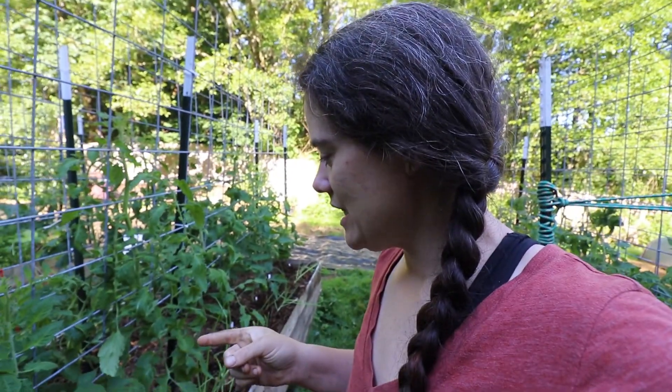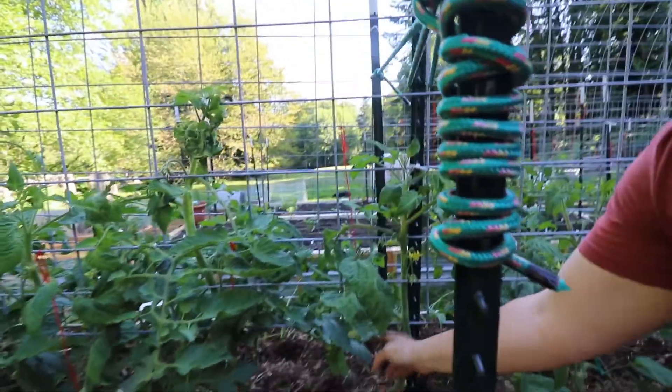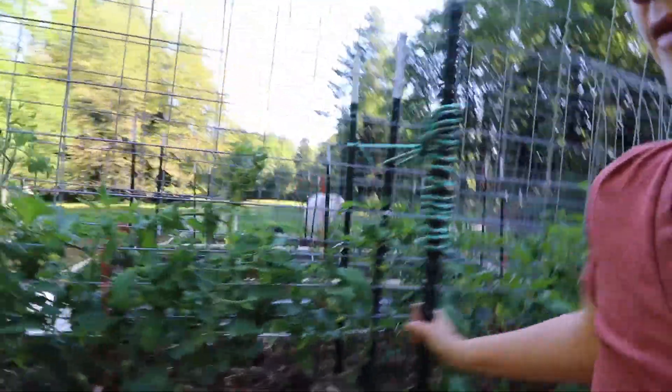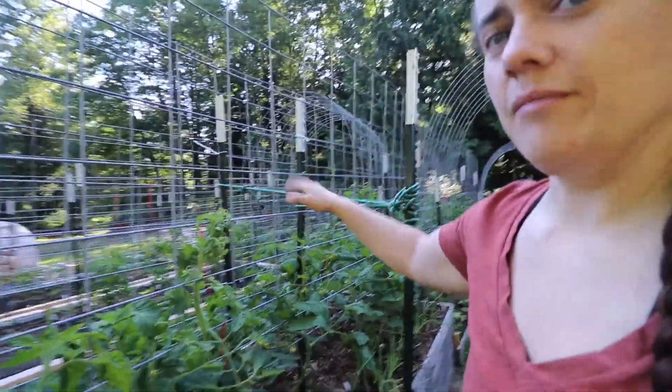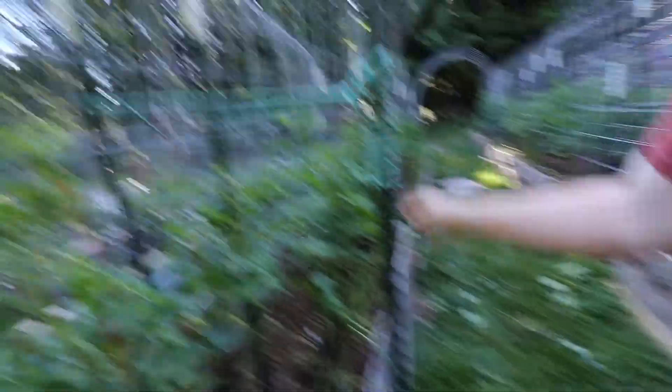These beds here are kind of sauce tomatoes — Romas, Amish paste, and things like that — paste tomatoes. They're doing okay, nothing fantastic. These ones are definitely the slowest growers. These ones over here are doing pretty good — these are the bigger tomatoes. This is how I ended up bracing my bed; that was my trellis — it was leaning a little far forward, so I just put one into the actual ground and roped it off, and it's been working great since. No issues.